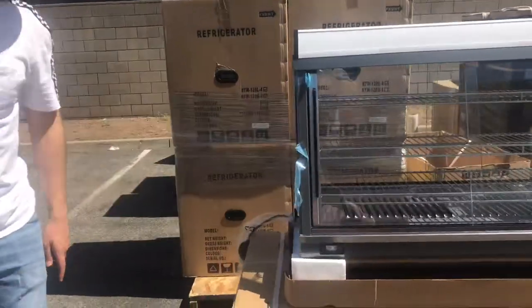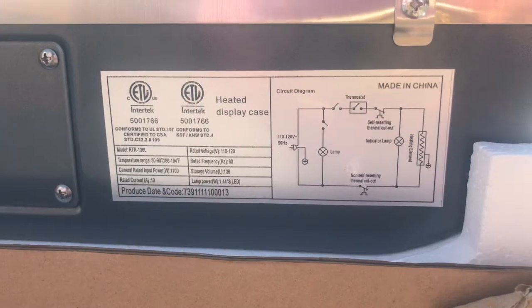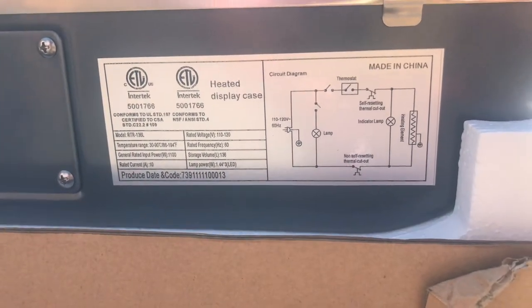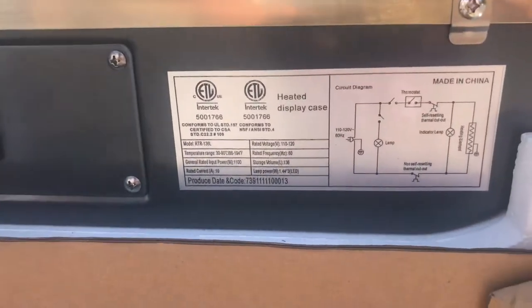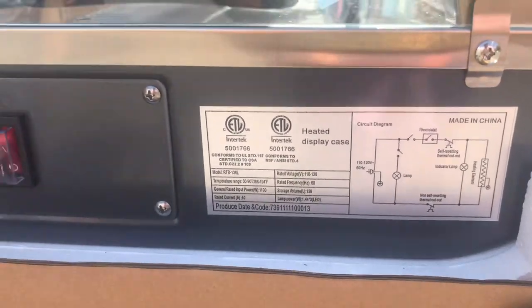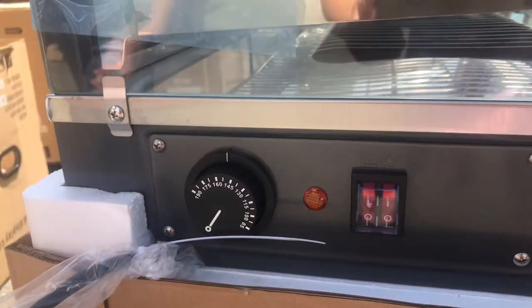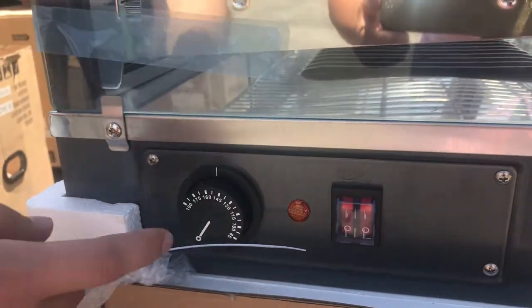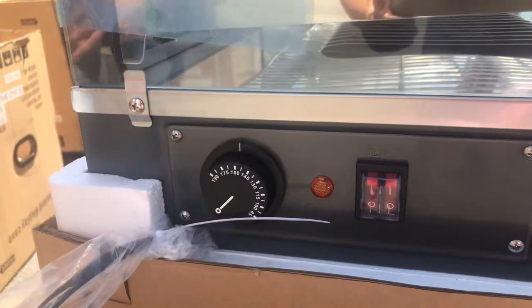Over here on the side of the unit, you have a sticker with more information regarding the unit. You have your certification — this unit will be certified by the health department. As you can see, you can see the model, voltage, and frequency. All the electrical information regarding the unit will be located on that sticker. Also, on the side, you have your temperature adjuster. The range for the temperature is 85 to 190 Fahrenheit, and it will display it on the adjuster.